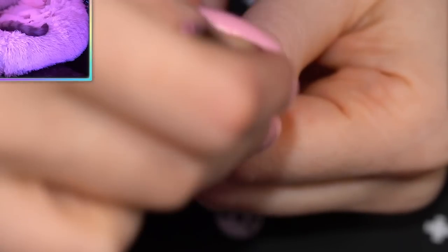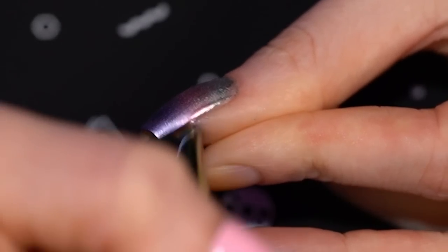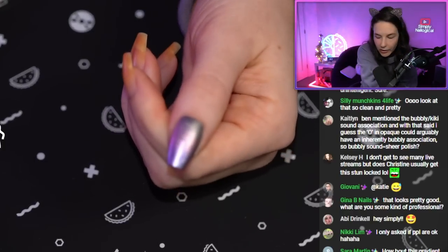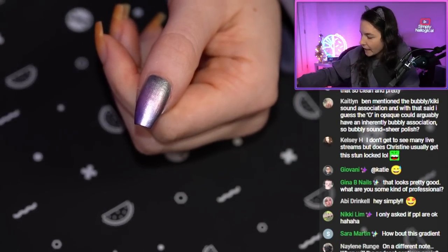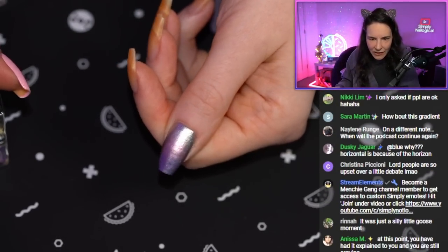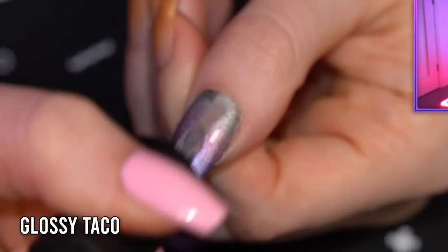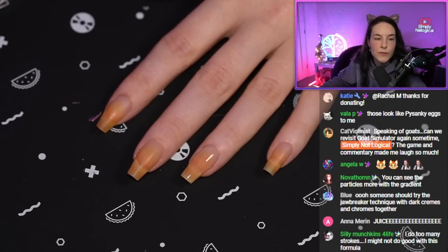Did I succeed? You know what, it's not so bad. It's a little bit dull. Let me just do a little bit of cleanup. I'm going to add a glossy taco on this because I think maybe that might help blur and blend a little. It doesn't look as bad as when I first tried it, but it is less chromy than before — you can see the particles more in the gradient.